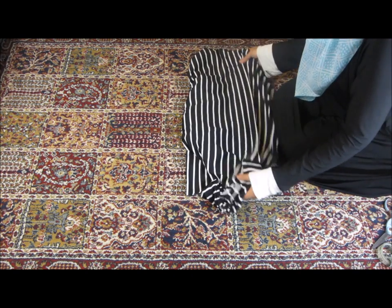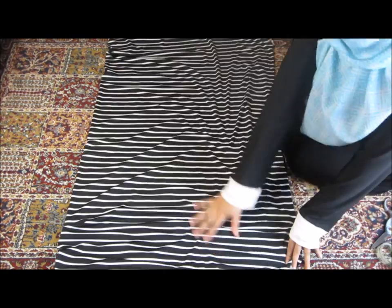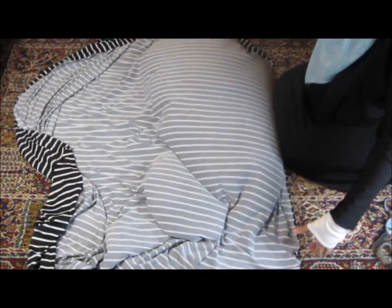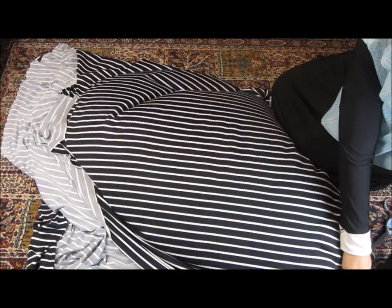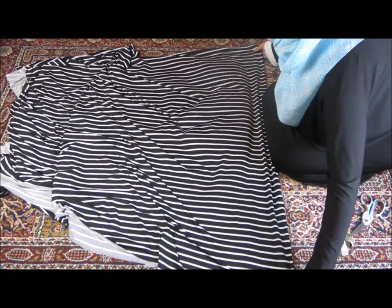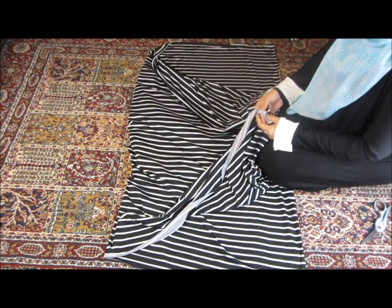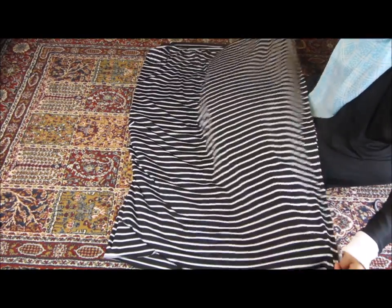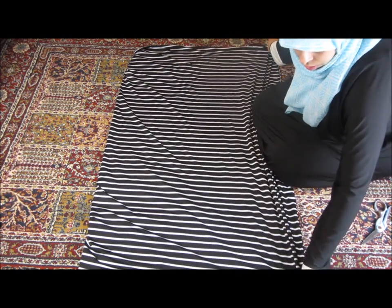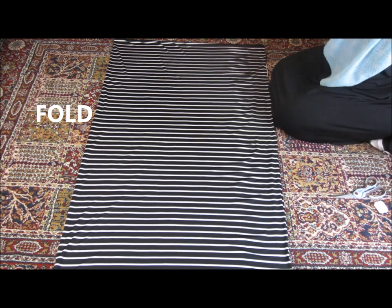When you get your material home from the store, most likely it's going to be folded in half lengthwise. So we're just going to want to open up the material and fold it in half the other way, so now it's folded widthwise. Straighten the material, make sure everything lines up evenly.